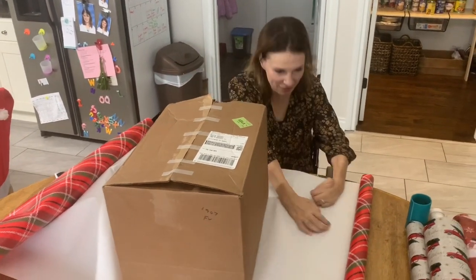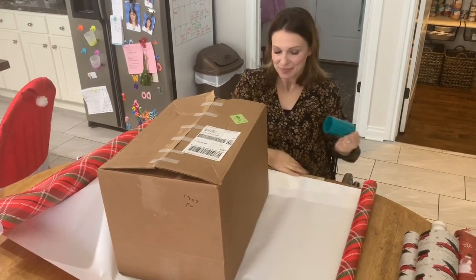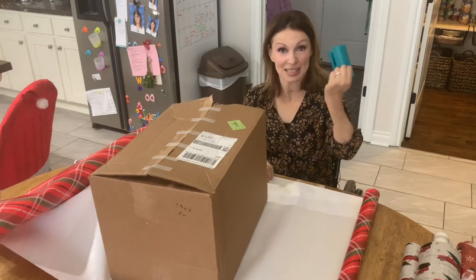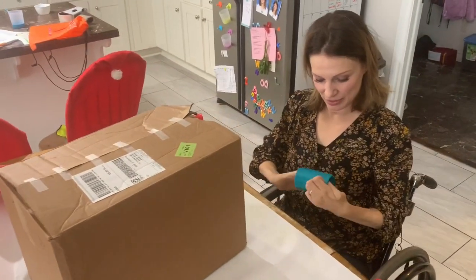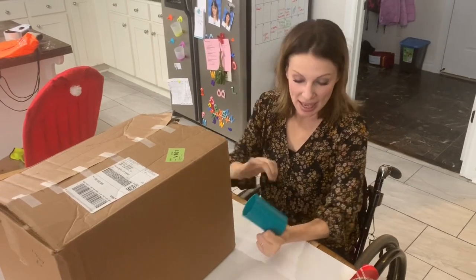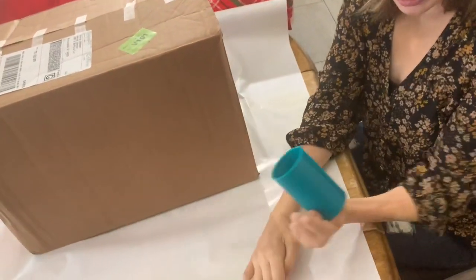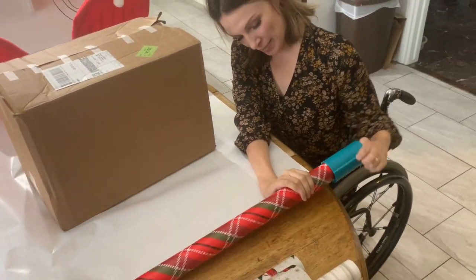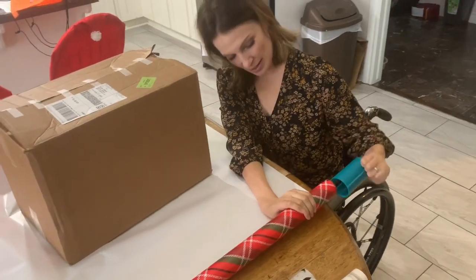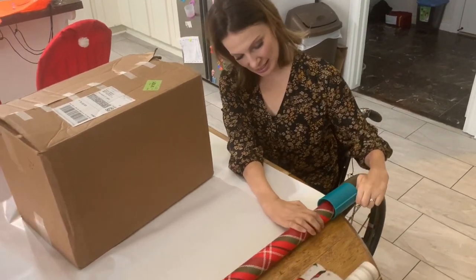So you don't want to have not enough. Okay. So this is the best invention in the history of Christmas wrapping. It has this little blade right here, but it's tube-shaped — tubular, totally tubular. And you just put it on your wrapping paper like so, and like this.